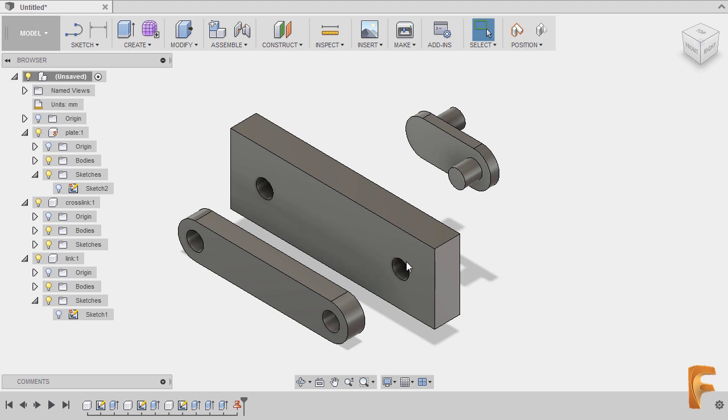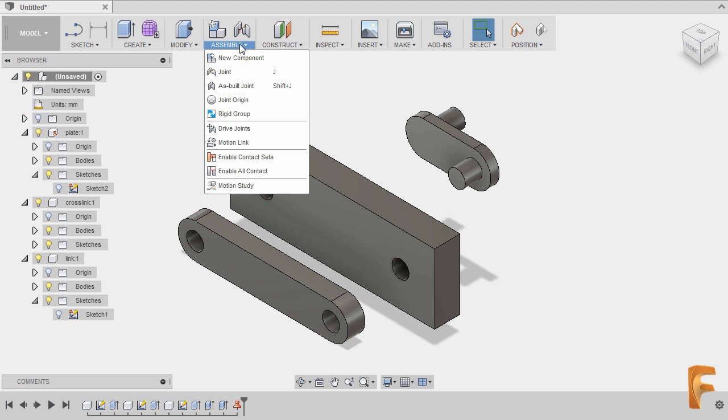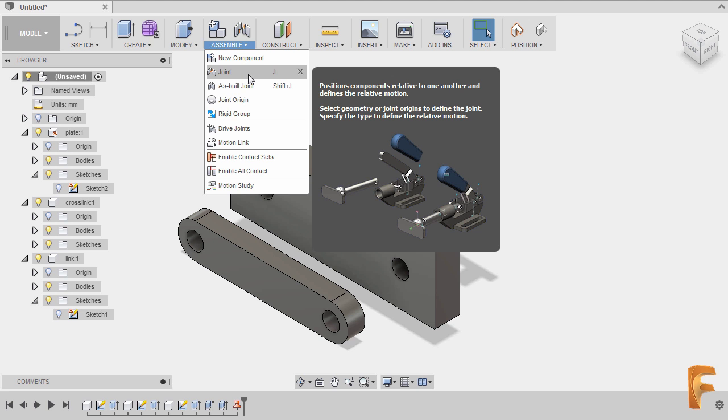Let's now apply joints by heading up to Assemble and selecting Joint. Take note the shortcut is the letter J.